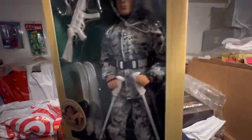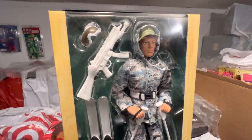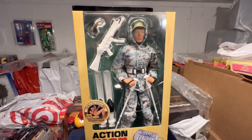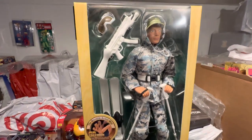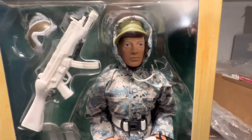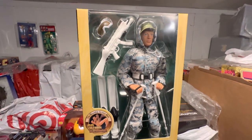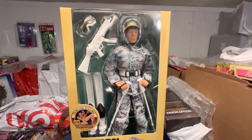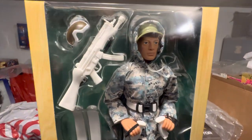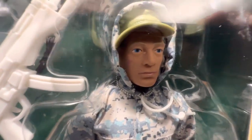I didn't want to miss out on these particular figures. I missed out on the last batch that Arts and Sciences put out. I know some people weren't very happy with those offerings. I was frustrated because I couldn't get them — I just missed out on them. But I made a promise to myself: if I saw any more of these new Action Man figures coming out, I would definitely purchase them. When I saw my opportunity and Coswell Collectibles had these up for pre-order, I placed my pre-order immediately.